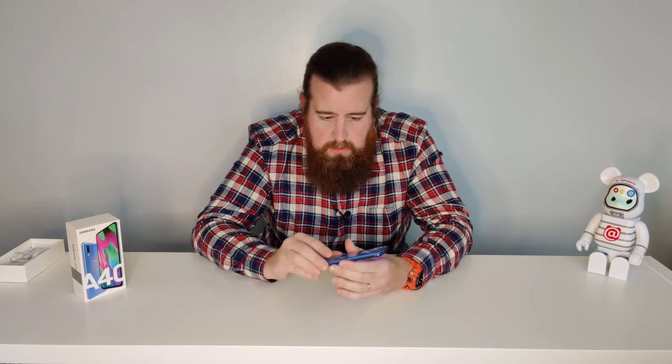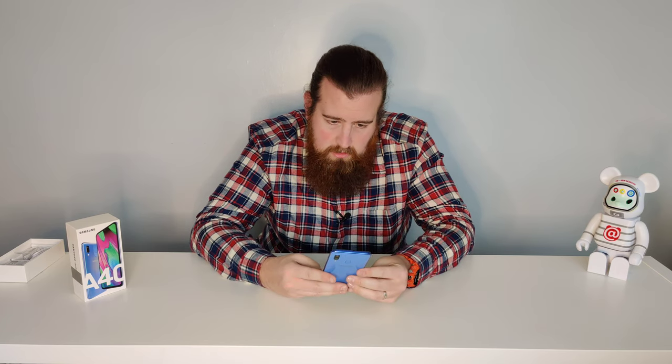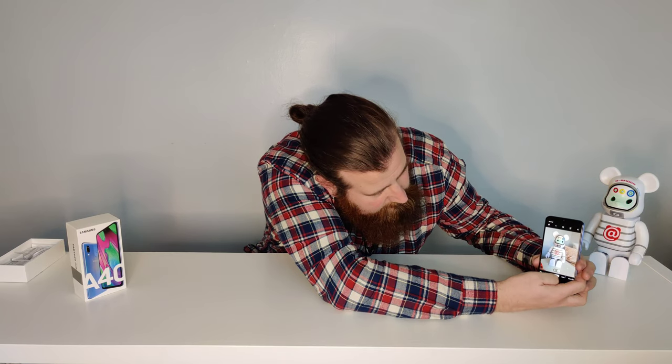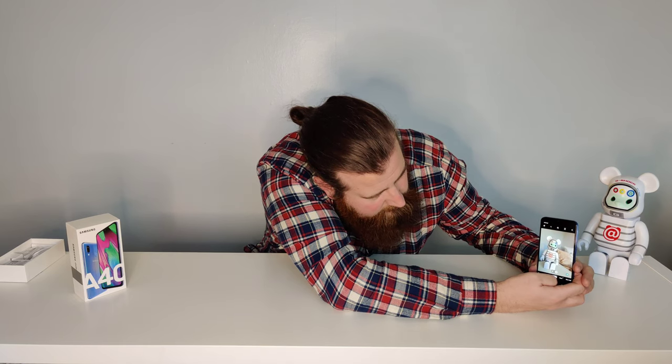Let's have a look at the camera. You've got the fingerprint scanner on the rear, dual cameras, and flash. Let's get a picture of the bear — that's what we like to do. You've also got wide angle, which is quite nice on a budget phone. You've got AR, video, live focus, pro mode, slow-mo, hyper time-lapse — pretty cool features from Samsung for such a cheap phone.